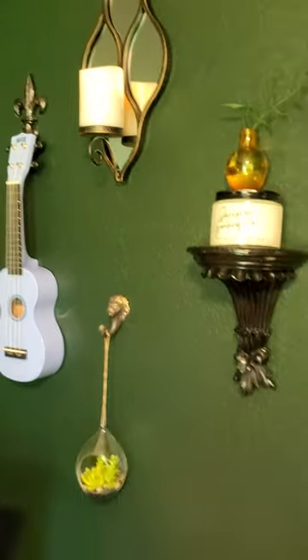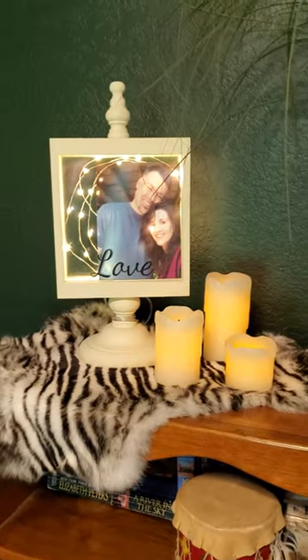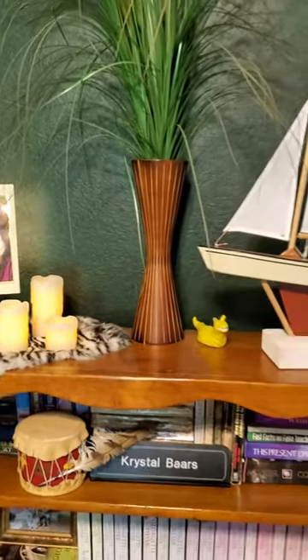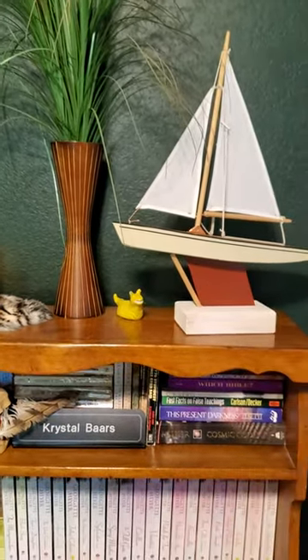A lot of the other things are just shopping my house and moving some things around — things that we've had and loved in other spots that just work better here.